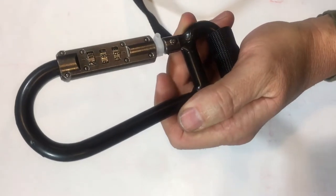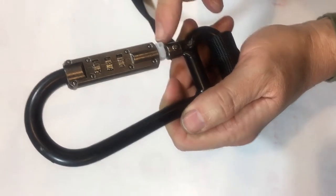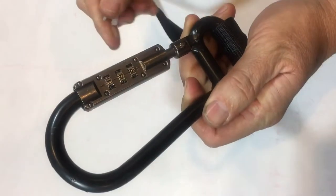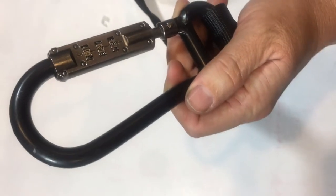When you remove it out of the package, some of you will have a plastic clip and some of you won't. If you have a plastic clip, just remove it and set it aside. It's a tool to help you set the combination easier.